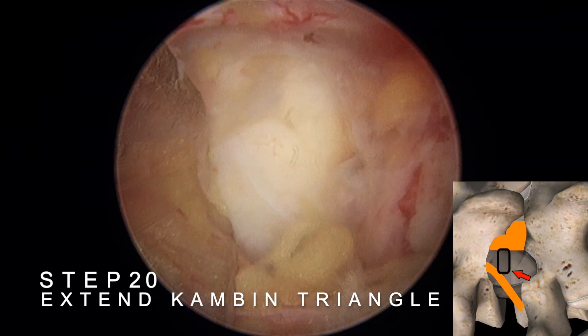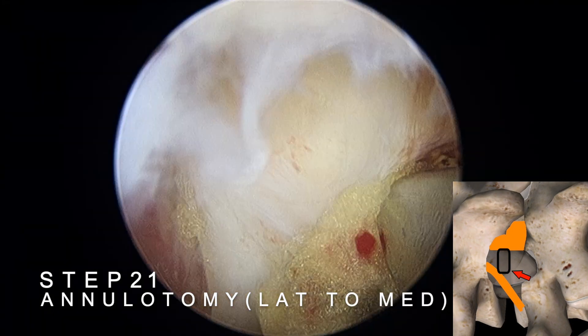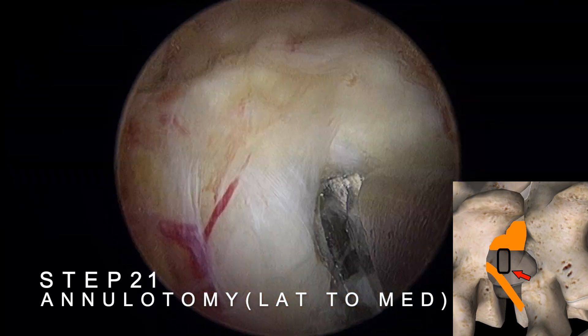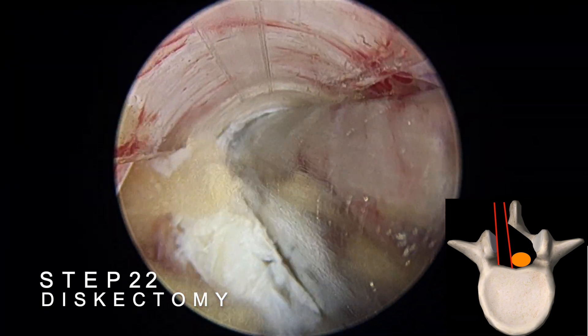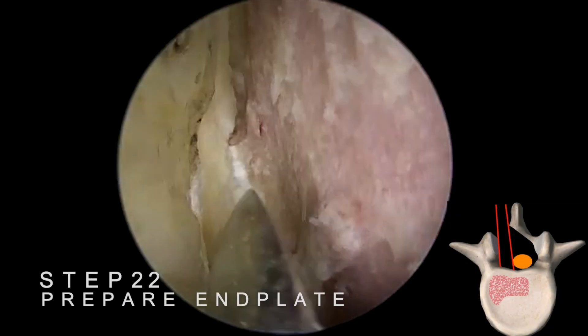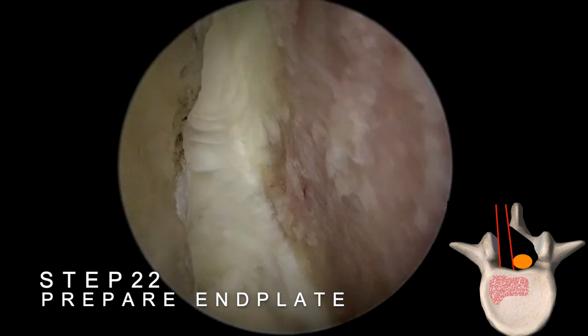Next, locate the Cambin's triangle between the exiting root and the traversing root, and gently mobilize both roots to create more space within the Cambin's triangle. Perform an annulotomy using the RF probe and Kerrison punch, progressing from the outer to the inner annulus. Perform the discectomy using an endplate separator to carefully separate the cartilage endplate from the bony endplate in one piece. Take care to avoid damaging the bony endplate to minimize the risk of cage subsidence later on.